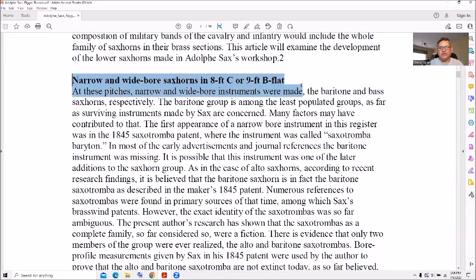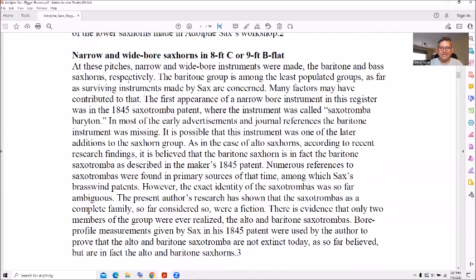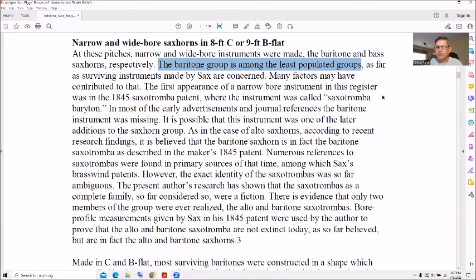The narrow and wide bore sax horns came in eight-foot C or nine-foot B-flat. And you thought a straight tenor was long! Baritone groups are the least populated because they're so big and heavy.